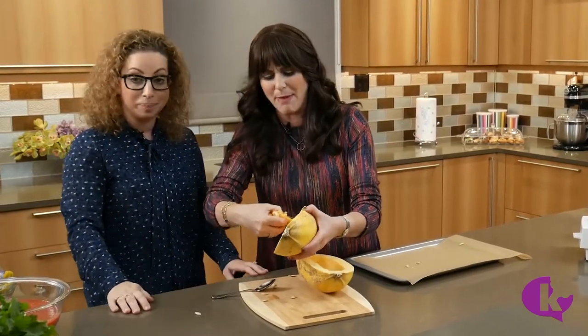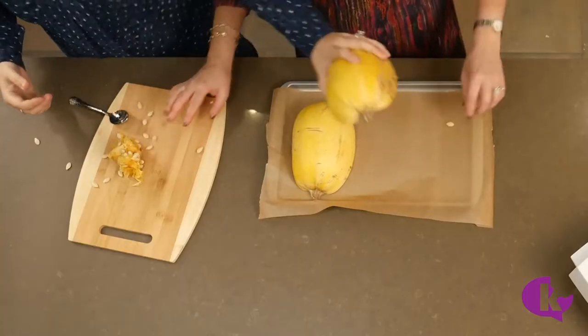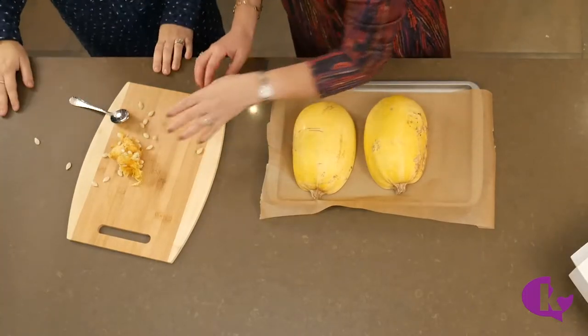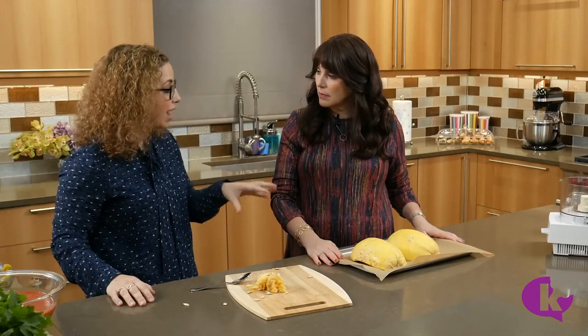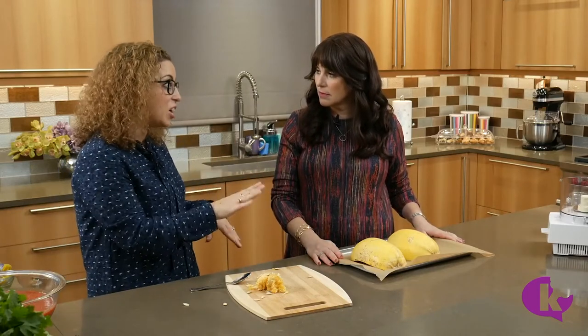I'm just going to get in there with my hands — I'm very tactile, I like to feel. All you're going to do is take it and put it face side down, and it's going to go in the oven. We pop this in at 375 for 30 minutes, and we want to make sure it's not fully cooked — it's going to be al dente, just like when you're making sopa seca with pasta.